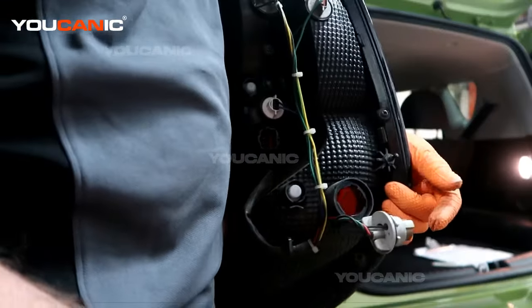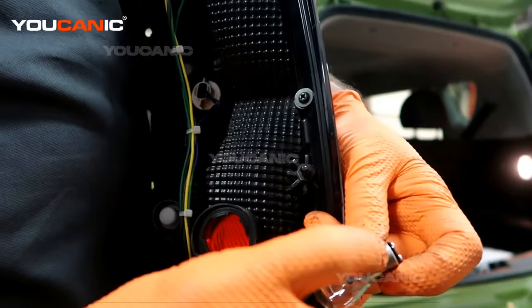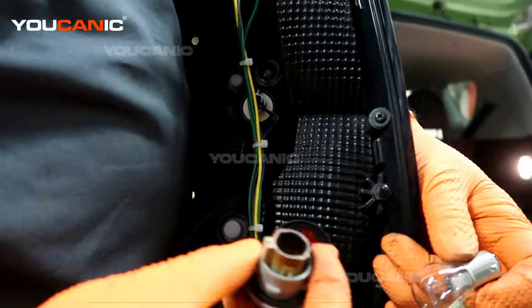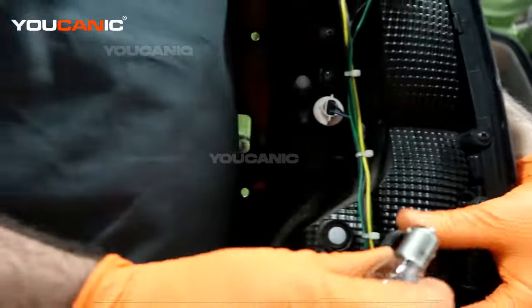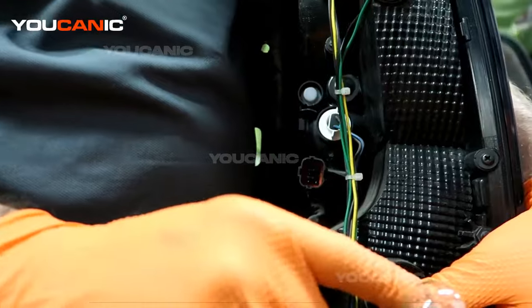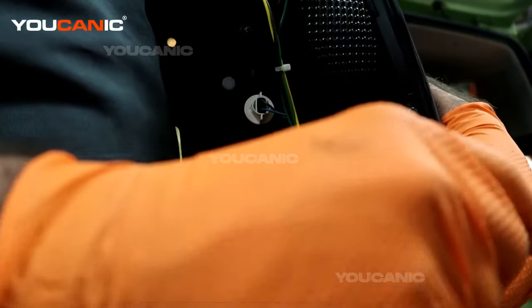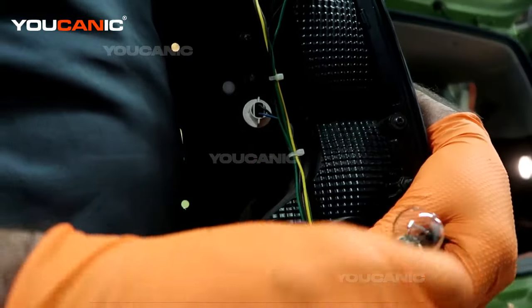We have a new 2357. Because we have the double element light, we have one pin that's higher and one that's lower. You're going to need to look inside your socket and put it in where the higher pin goes — just look in there, then push it down and turn to lock it in.